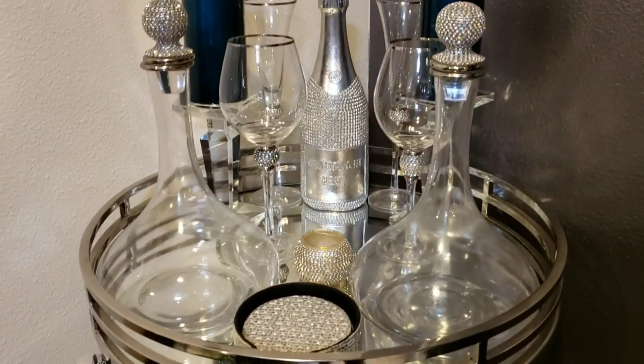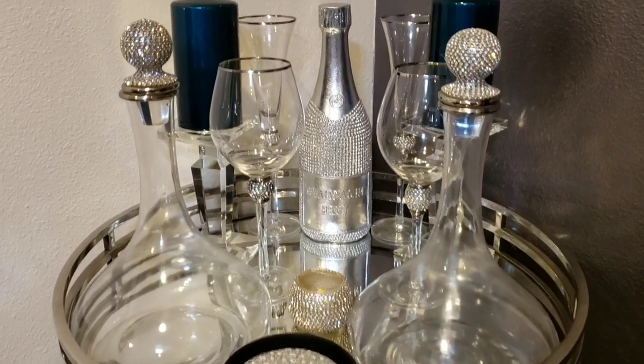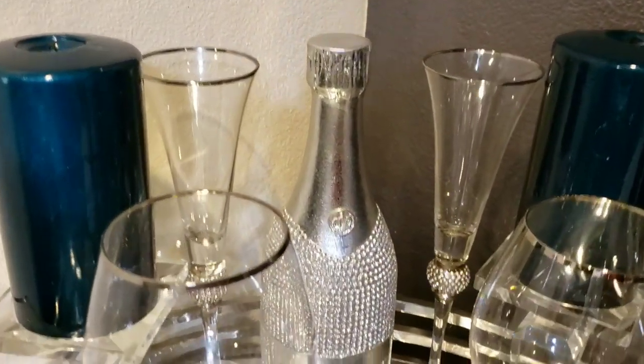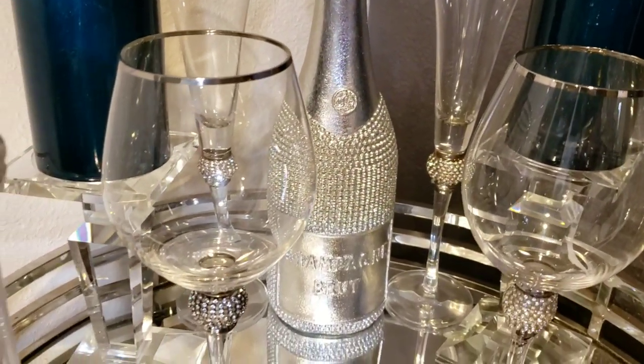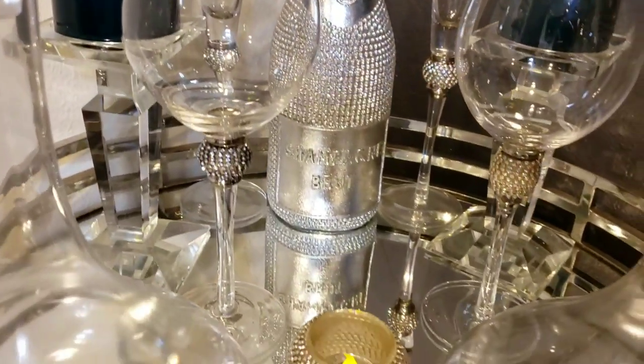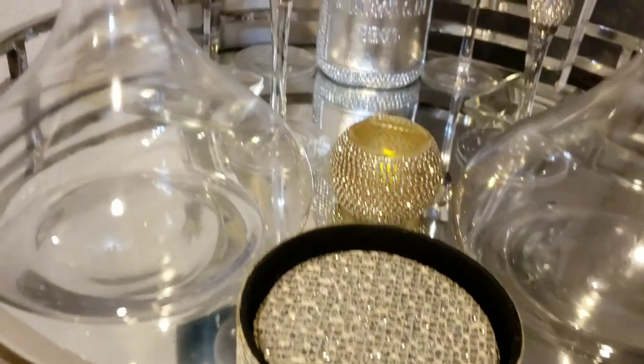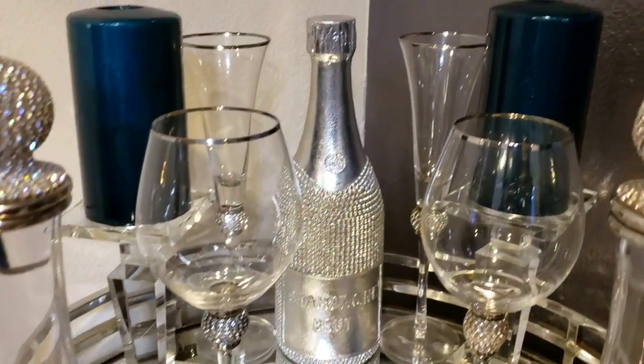There's actually a story behind this bar cart — this is actually a side table that I have a tray sitting on top of, so I have a makeshift bar cart here. The tray actually came from Home Goods. I have two Victorian decanters that came from Z Gallery, and I have a tea light holder from Z Gallery as well.